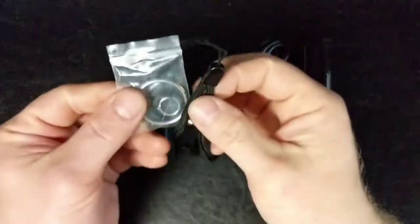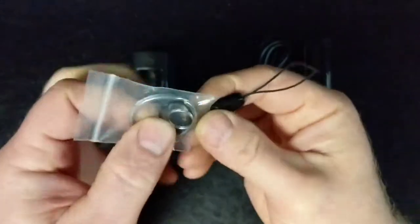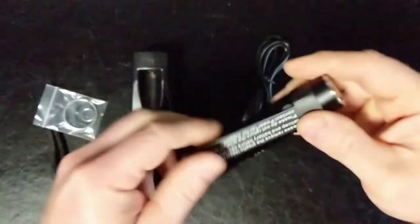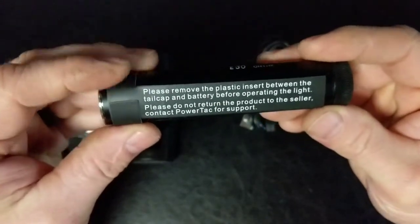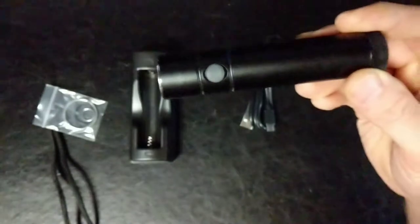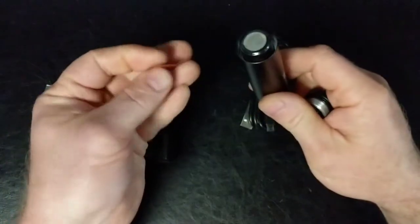So included are several different attachment options. Looks like an extra o-ring for keeping it waterproof. And on here we need to remove the cap to remove the little plug that keeps it from discharging while it's packaged. So we want to remove that.